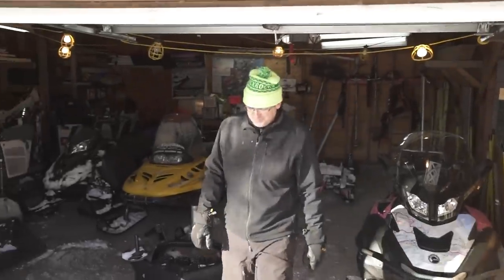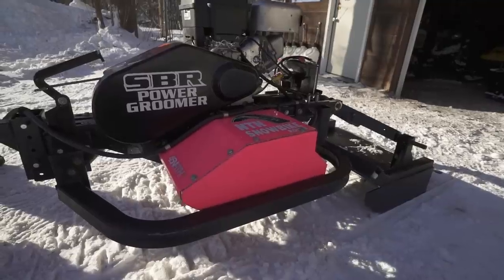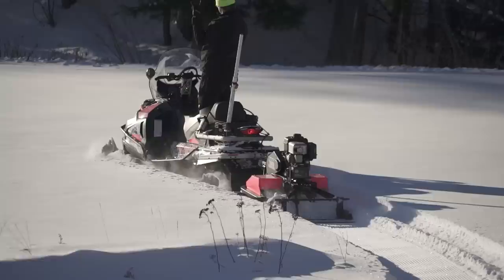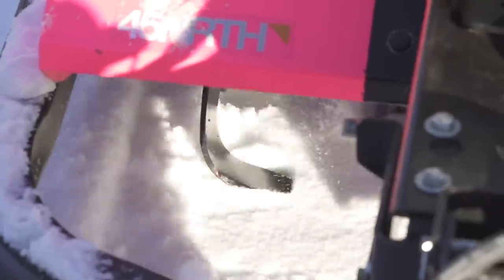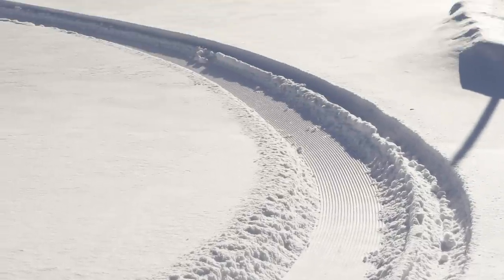That brings us to our latest contraption — tiller time. We wanted to break the snow crystal down much faster, so we looked into all the options out there for tillers. We didn't really see anything, so back to the drawing board. We came across an ATV tiller that's towed behind an ATV, actually cut the tines narrower, replaced the cultipacker that comes with it with a big metal pan, and added a YTS comb underneath that. The tiller is just a fascinating proposition — is this going to be the future? We're going to give it a shot.